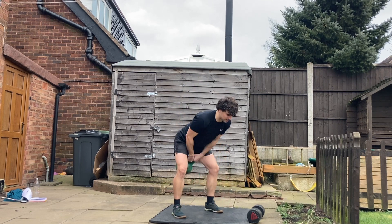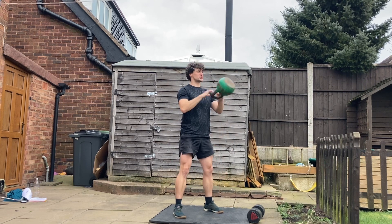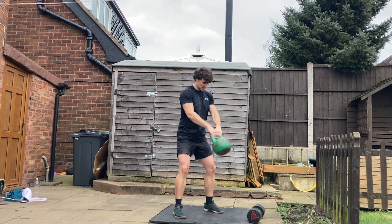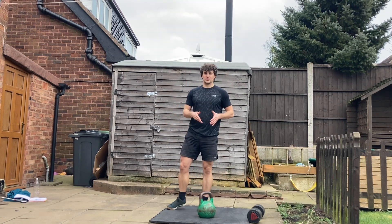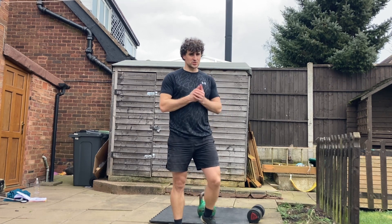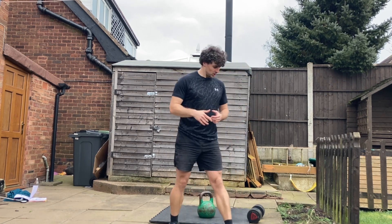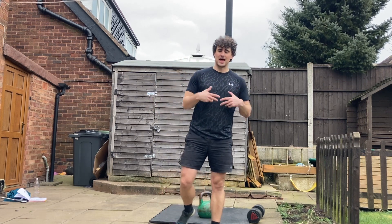So the flip catch — you perform a kettlebell swing, you flip the bell, and catch into that crush position with the bell. This variation is a perfect alternative to a wall ball. If you don't have access to a wall high enough or a ball, you can do the flip catch with a high release and you'll create the same stimulus as that wall ball.